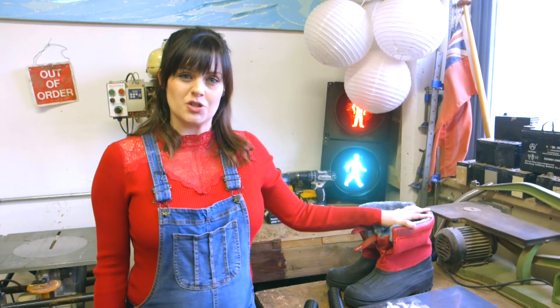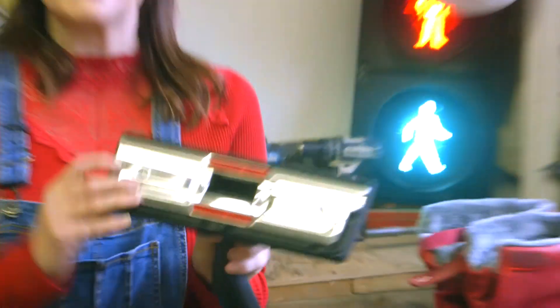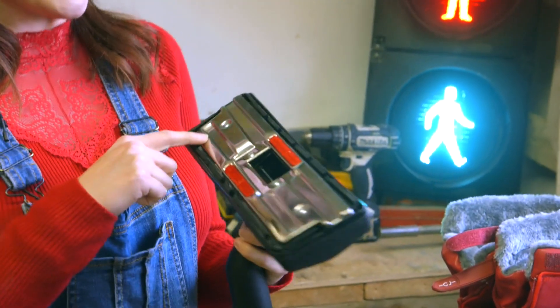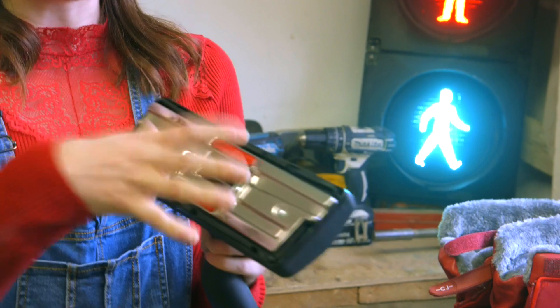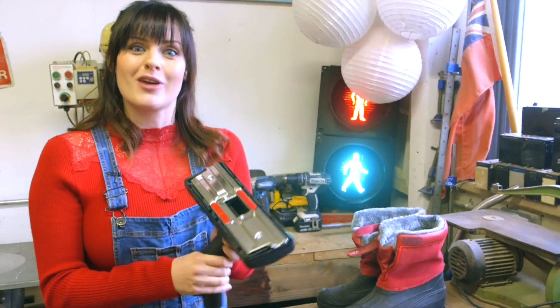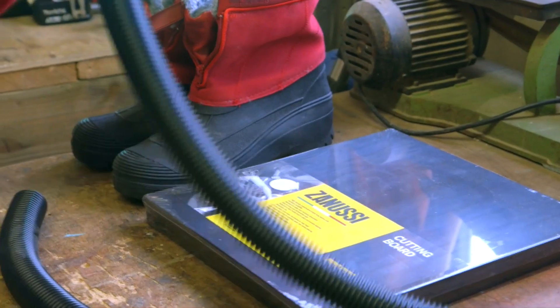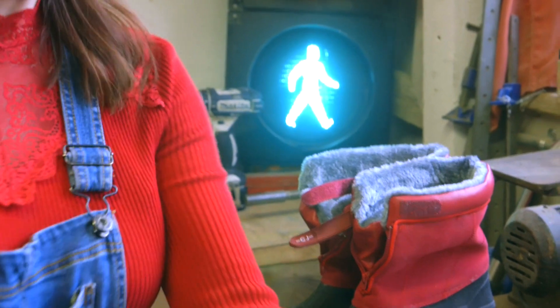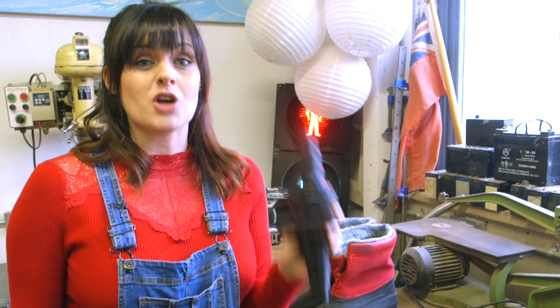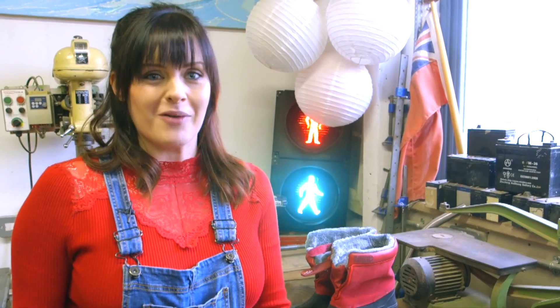For Theo's invention we've got these boots, because Theo's suit has shoes that suck up litter, and we're going to turn them into vacuum cleaner attachments. These are the standard attachment you get with your vacuum cleaner — they gather dirt and dust together and suck it up through the pipes. We're going to create these for the shoes using cutting board and some pipe, and then we've got these valves that allow us to switch on and off the flow of air to the different shoes, all attached to our rucksack vacuum cleaner.